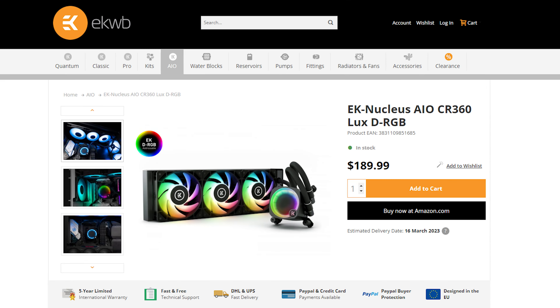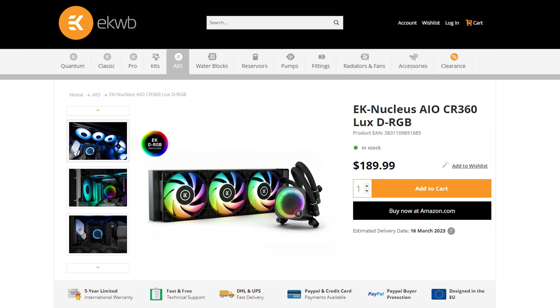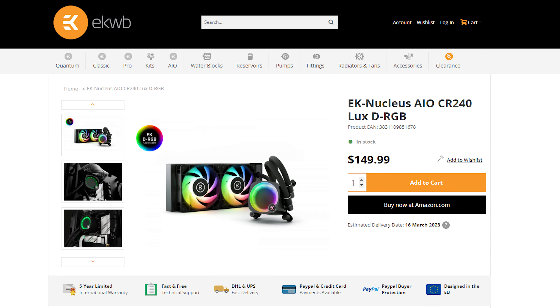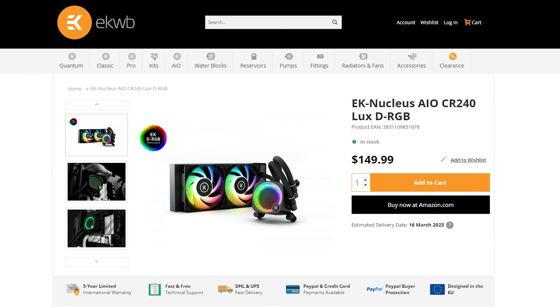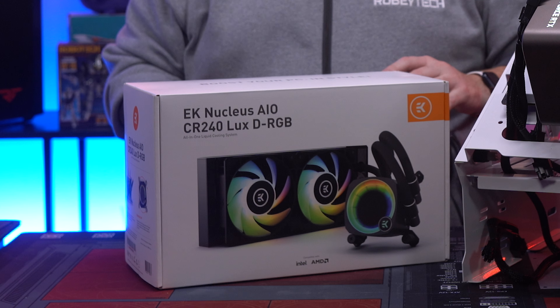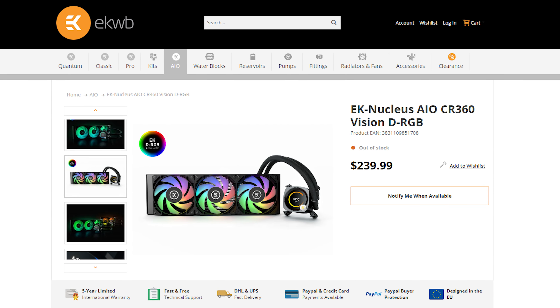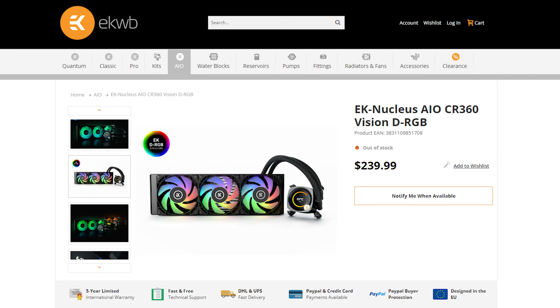The variants are the EK Nucleus CR360 Lux, which is the non-LCD version at $189.99. You've got the EK Nucleus CR240 Lux at $149.99. You've got the EK Nucleus CR360 Vision, which is the one that has the LCD screen, and that's $239.99.